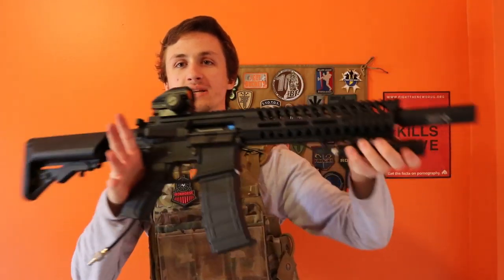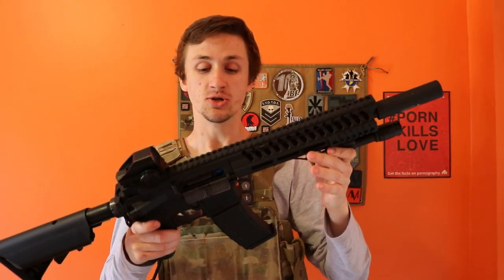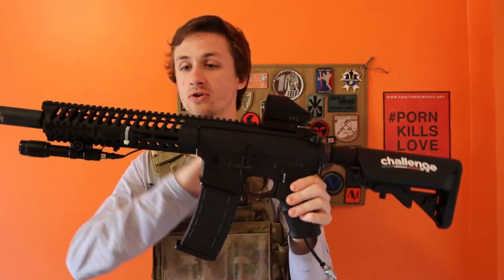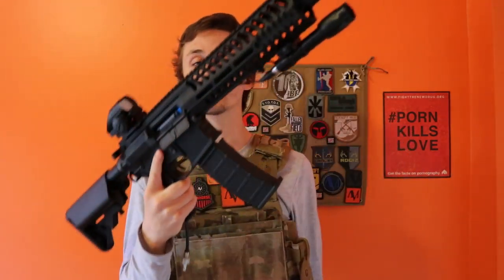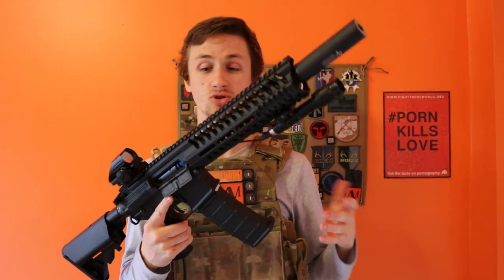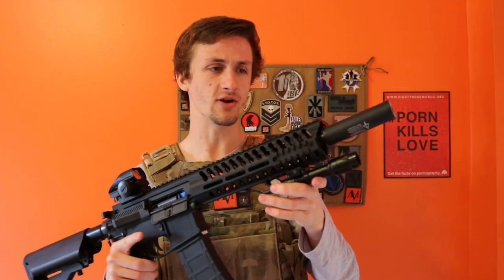What's up guys, it's AlecMag at 111, and today I have another Polarstar overview build. This is the Lancer Tactical — the base gun is the MMC, their new gun. It's very, very light. This thing weighs like 3 or 4 pounds with the Fusion Engine inside, which is crazy. The entire gun is made out of a very high quality polymer, but also being very lightweight.